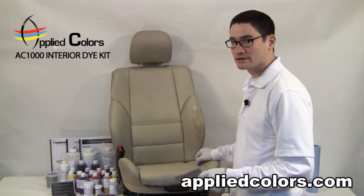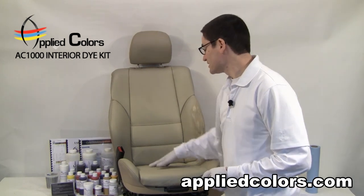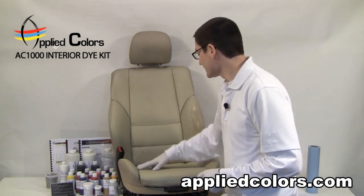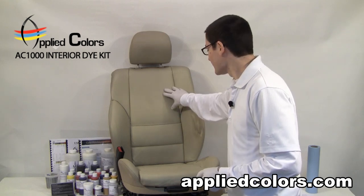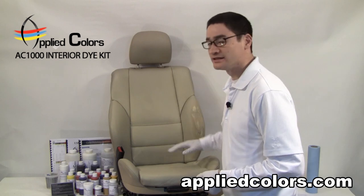The first step of any re-dye is to thoroughly clean the seat. I want to be sure that the entire seat is clean, even if I'm only working on this spot, because the overspray could land on any area of the seat and we also want to know the true color of the seat. As it gets dirty, we can't actually get an accurate dye match until the whole seat is completely clean.